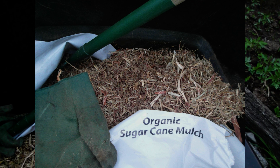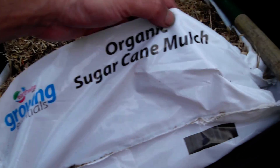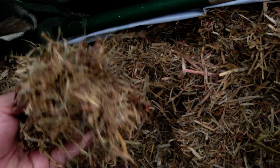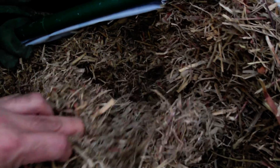I prefer to use organic sugarcane mulch — I'll just give you a look, that's the stuff there. Organic sugarcane mulch works very well. It's always a clean product, never an issue, no seeds, no debris.